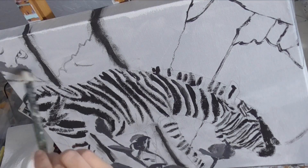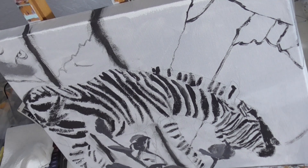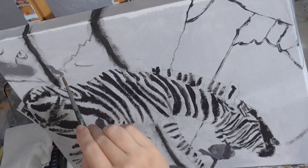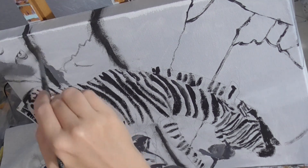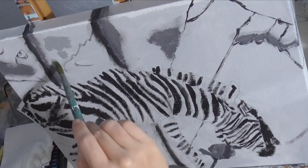I'm blending the edges of these shadows in the rocks with my mop brush and being careful not to cover up the cracks that are already there. These lighter shadows also need to be softly blended.